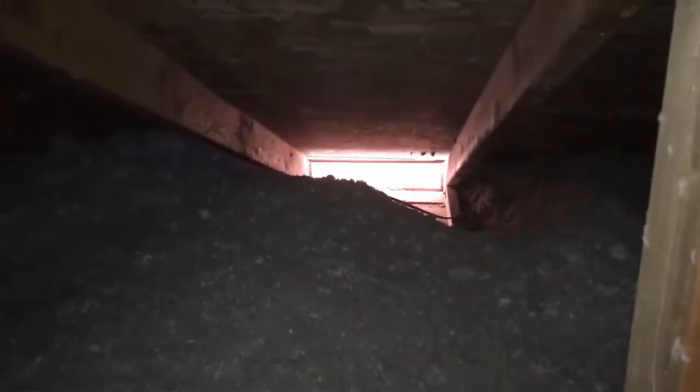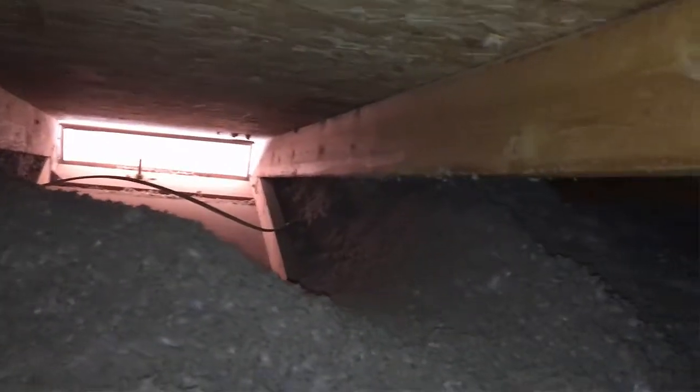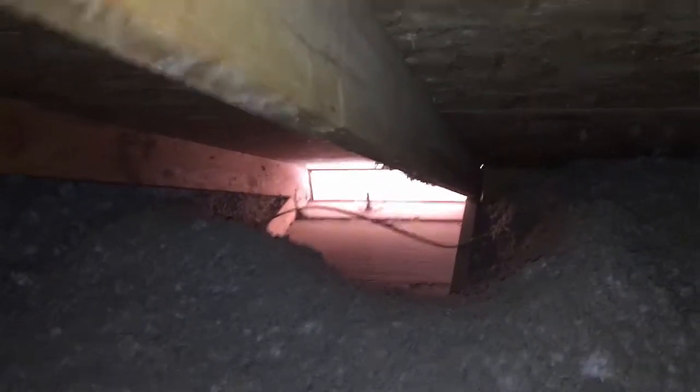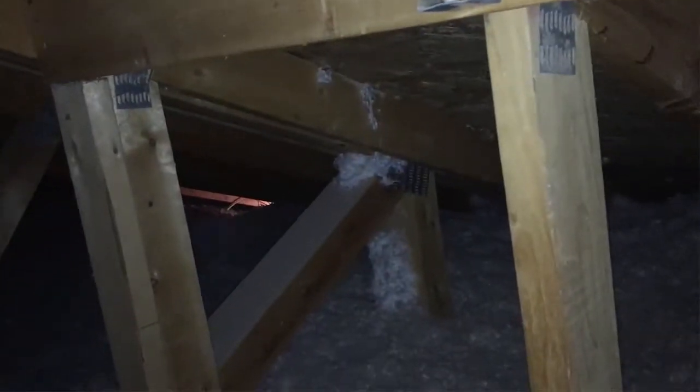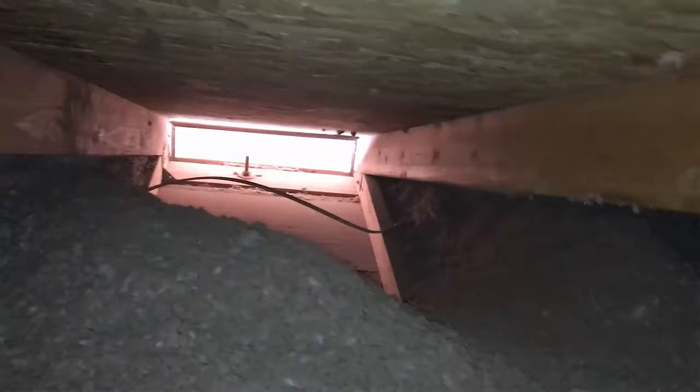Look at this wind washing. You can see the bird vent on the side — it just pushed the insulation three feet back from the perimeter of the house because the wind just blew it back. That's why we use baffles along these edges. You can see another one, four studs down where light is coming in. That's another area where the wind blew the insulation clear back, and it's just bare drywall.